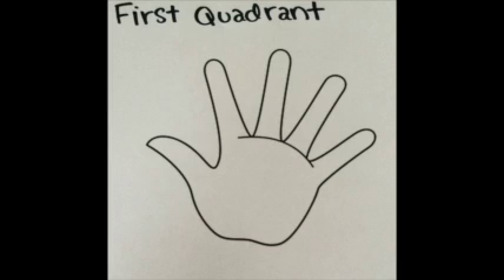If you look at your left hand, each finger is going to represent a point on the unit circle for the first quadrant.